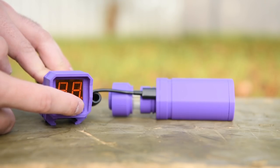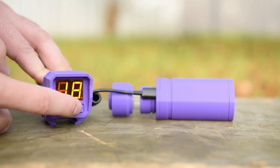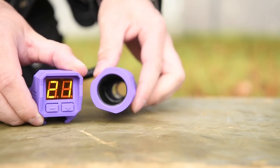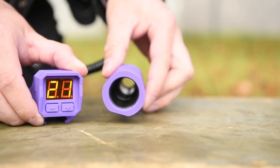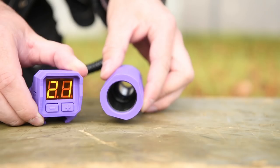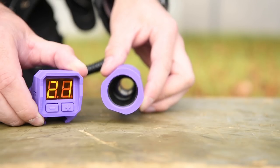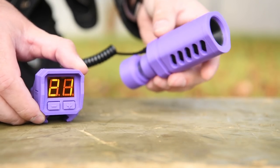By the way, that flickering on the ammo counter display is not actually there in real life — it's due to my camera's shutter speed being out of sync with the refresh rate of the display. Taking a look inside the muzzle that houses the IR beam, the inside has a 3D-printed black shroud to help reduce stray light entering from the front and bouncing around, interfering with the sensor and leading to false or missed readings.